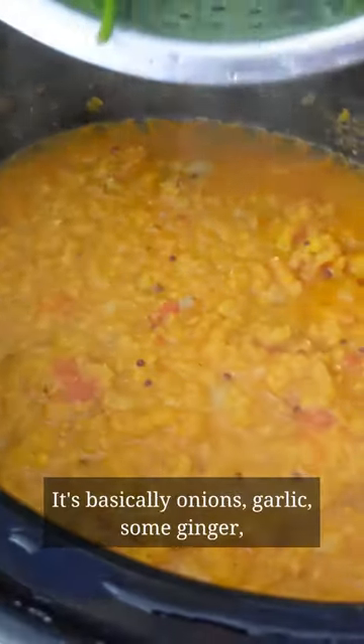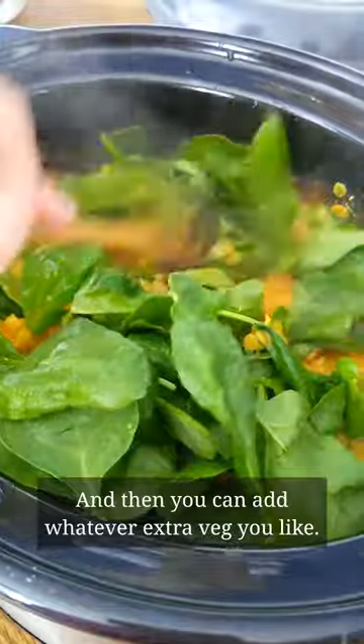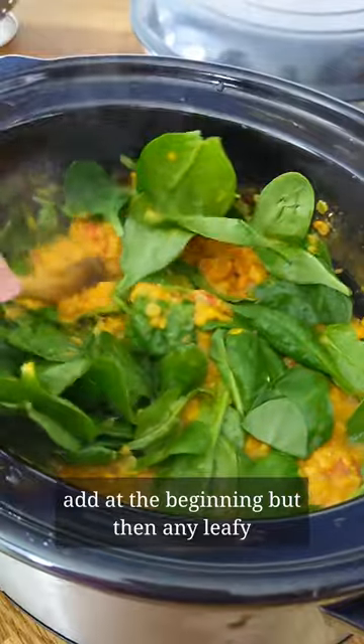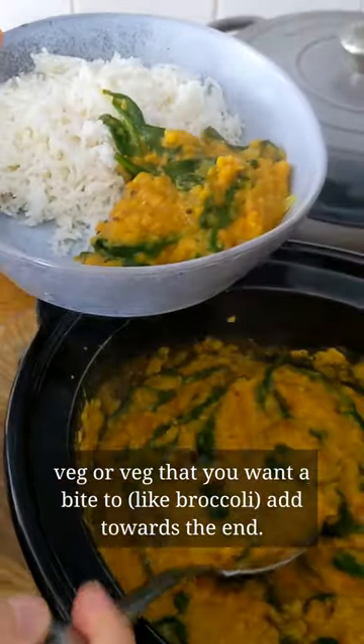The base for the dahl is really simple. It's basically onions, garlic, some ginger, the lentils, tomatoes and some spices, and then you can add whatever extra veg you like. Vegetables like carrots, squash, potato, parsnip I would add at the beginning, but then any leafy veg or veg that you want a bite to add towards the end.